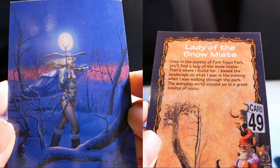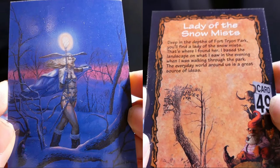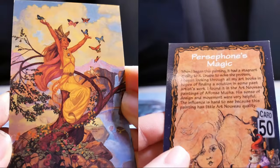Lady of the Snow Mists. Deep in the depths of Fort Tryon Park you will find the Lady of the Snow Mists — that's where I found her. I based the landscape on what I saw in the evening when I was walking through the park. The everyday world around us is a great source of ideas.